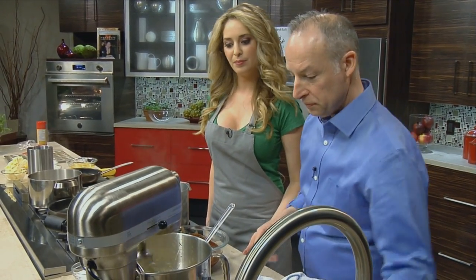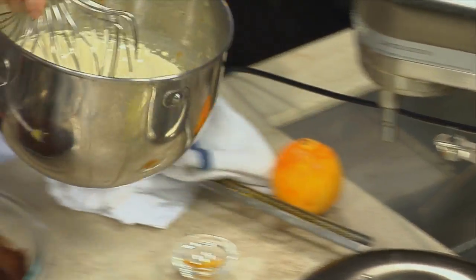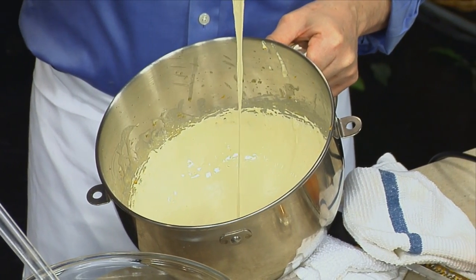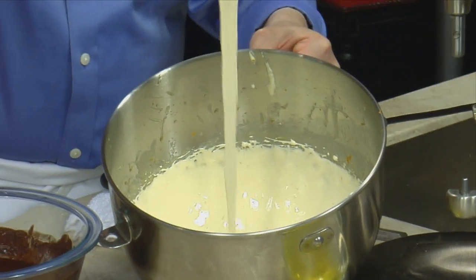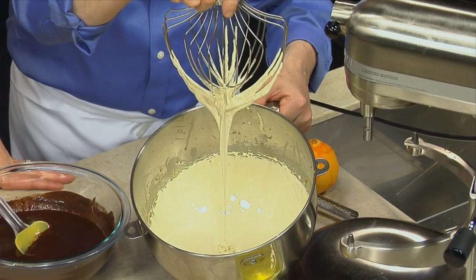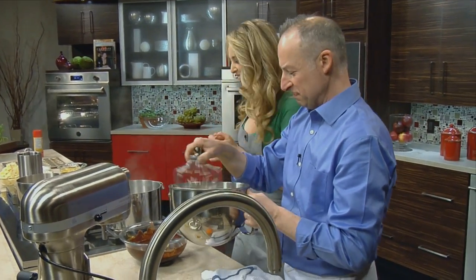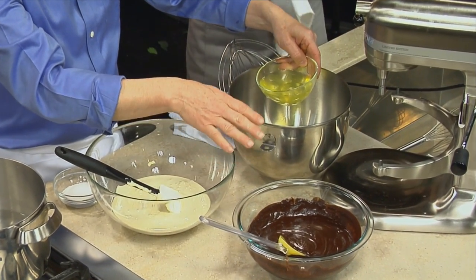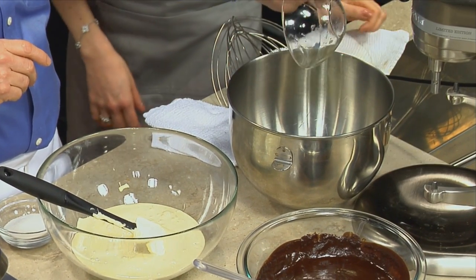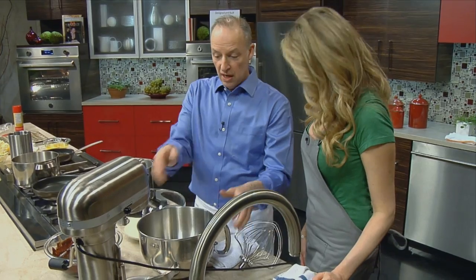You can see that our egg yolks are ready — they're cool to room temperature. Now we're going to pop it off. You can see how the egg yolks slowly fall into themselves and then they form what we call a ribbon, and then it will slowly disappear and become smooth again. It kind of reminds me of doing the drizzle when you're making sand castles as a kid. We have our melted chocolate, butter, our flavorings — coffee and Grand Marnier — and our whipped egg yolks with sugar. Now we need to lighten the mousse.